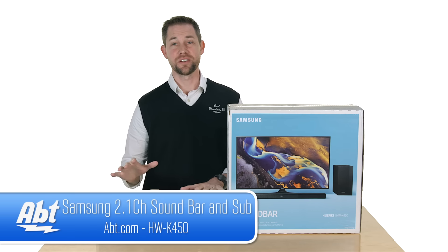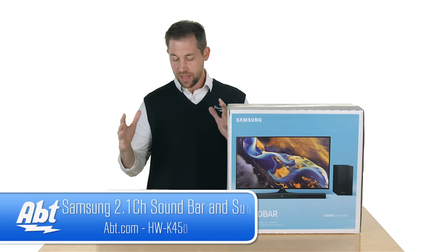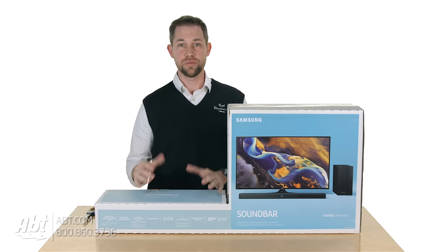Hey, I'm Carl with APT and we've got the Samsung HWK450 here, the brand new 2016 soundbar, and we're going to do a quick unboxing for you, so here we go.